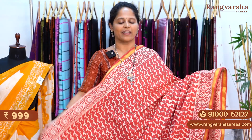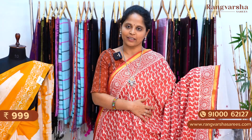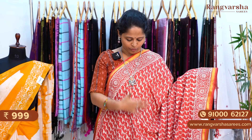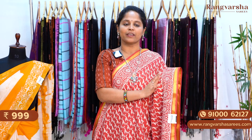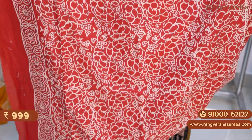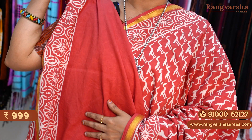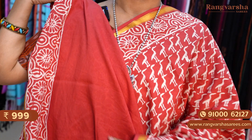The next one is a rust color flamingo printed mulmul zari cotton saree. Rust base with contrast white color and a complete flamingo printed body. Both sides have 4 inch floral printed borders. Each saree carries a 1 inch gold zari weave border. The pallu also carries the same border print. The blouse is a running blouse. The saree is priced at 999 plus shipping.